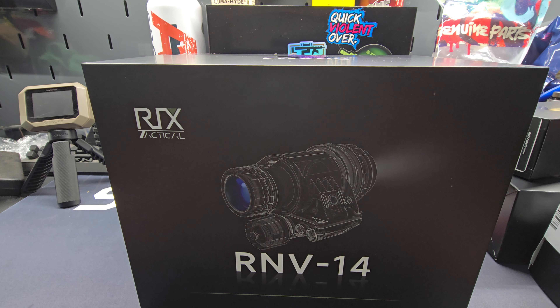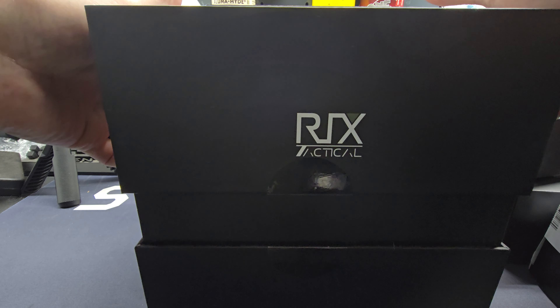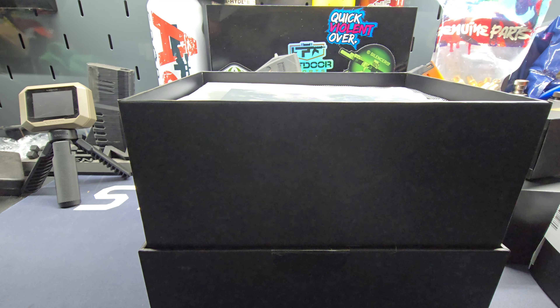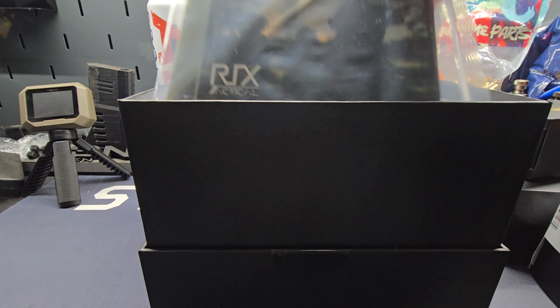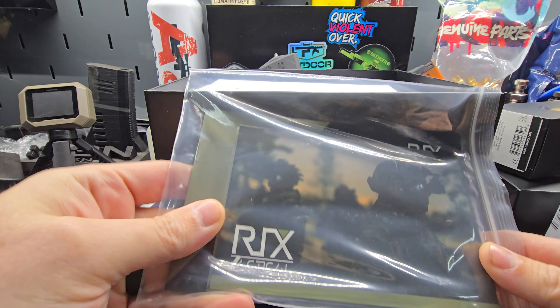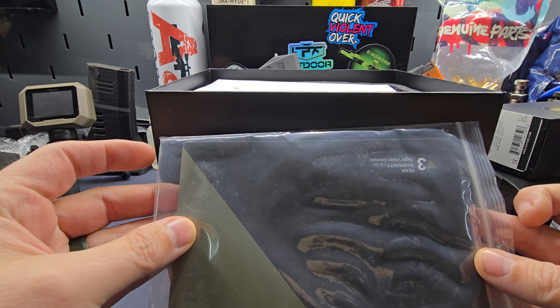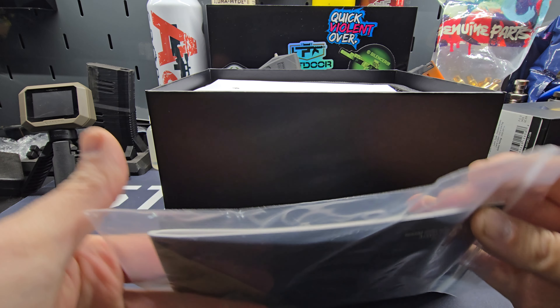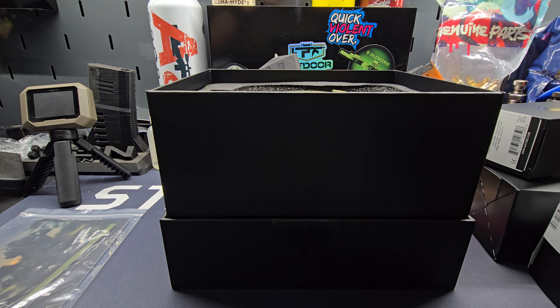That is Rick's Tactical RNV-14. Just got this in as a little demo loaner to try out here and mess with the NVG monocular. Inside you get your warranty book and info.